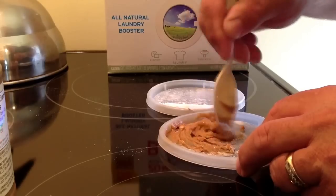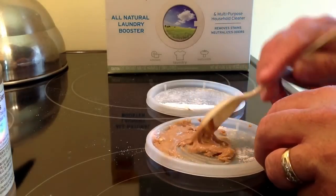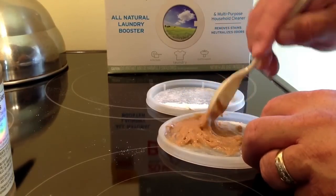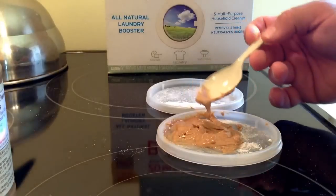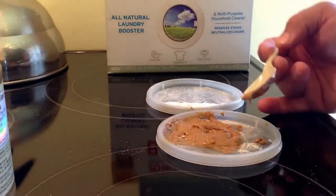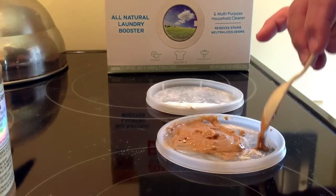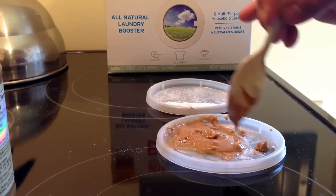You're going to mix that in and incorporate it really, really good. There you have it. What you want to do is take little bits of this and put it around in different places. You could use bottle tops or just about anything you want — put a little dab of that in the middle of a bottle top and put that around in a lot of different places.